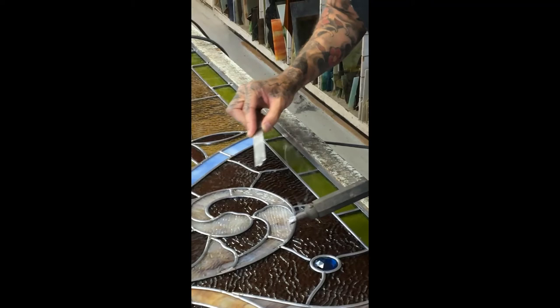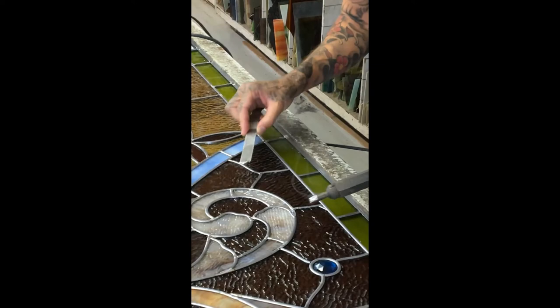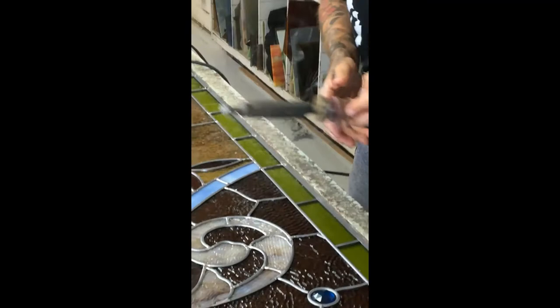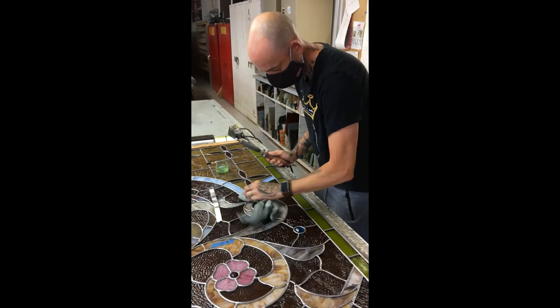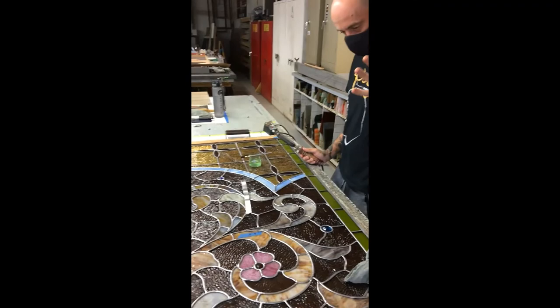Once the iron reaches its optimum temperature everything flows a lot easier. This takes a lot of practice — I've burnt a few lead lines in my time. Add more solder as needed; you can't take any away. It's easier to add. Once the area is done we get a rag and give it a wipe down. When the whole panel is soldered, everything becomes a solid unit and we can flip it to do the other side.